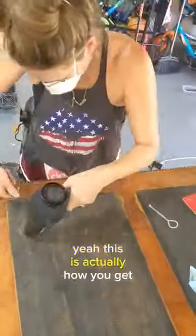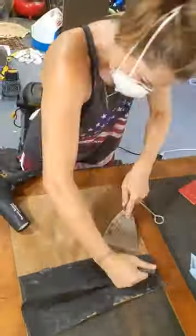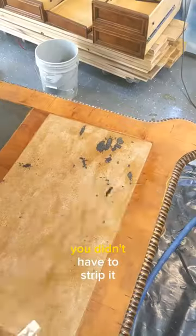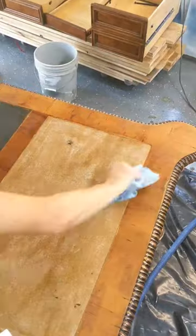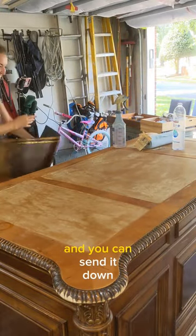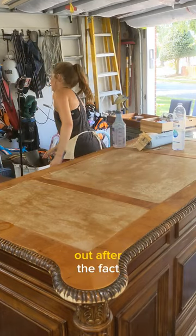This is actually how you get leather off a leather presidential desk: use a hair dryer or a heat gun and a little putty knife, and it comes right off — you didn't have to strip it twice. You can even use Goof Off to remove all the remaining residue, then sand it down and it's perfectly smooth. Really cool to figure that out after the fact.